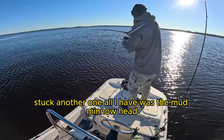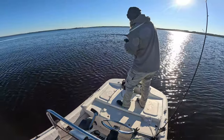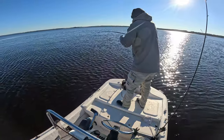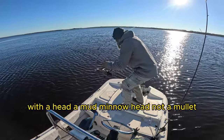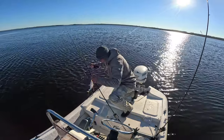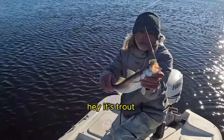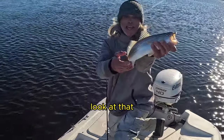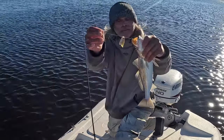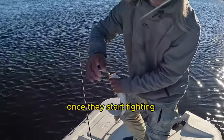There's another one — all I had was the mullet head, didn't have a body, just a head. That's a good fish, not a bluefish. Good trout — look at that, just a mullet head, not a whole mud minnow. Look at that, that was my bait, that head right there. Put it back out there — these fish are aggressive once they start biting. Hell yeah!